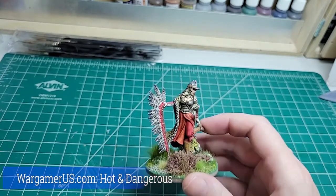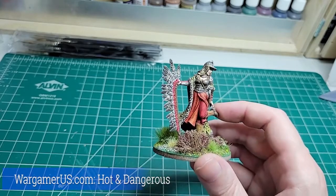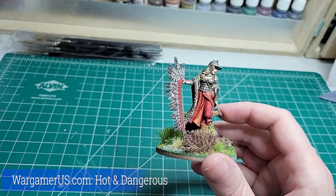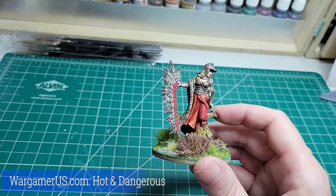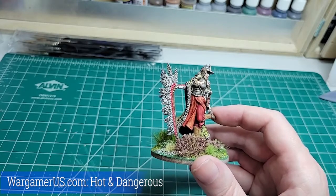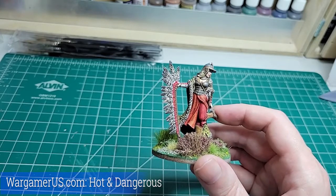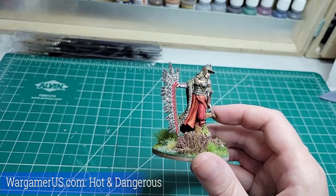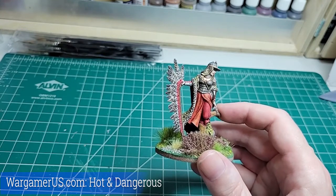A few years ago, Wargamer US did a Kickstarter featuring what I'd call almost frivolous little historical pieces, always with a woman as the subject matter. They did them in 28 millimeter and 54 millimeter. At the time I was painting nothing but 28s, so that's where I went in and bought all of their miniatures. I got two at 54mm, having never painted 54 millimeter before.